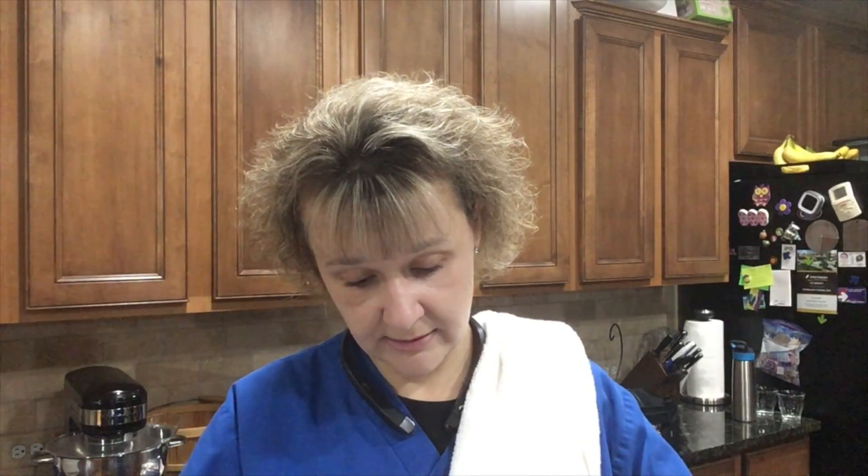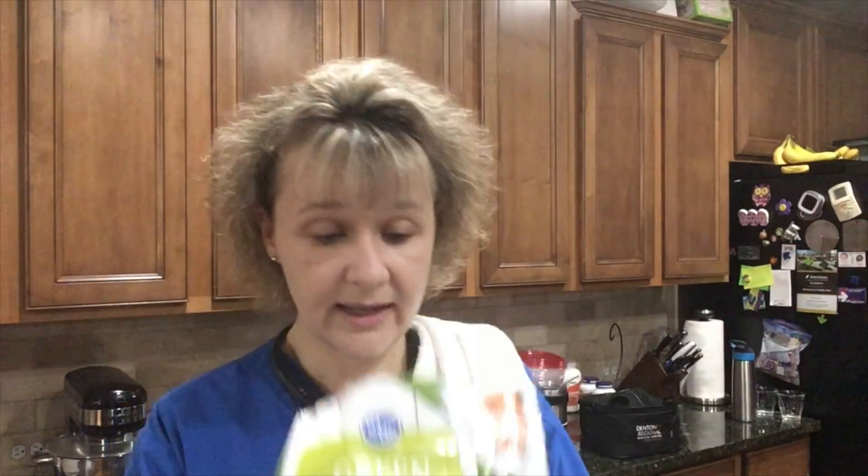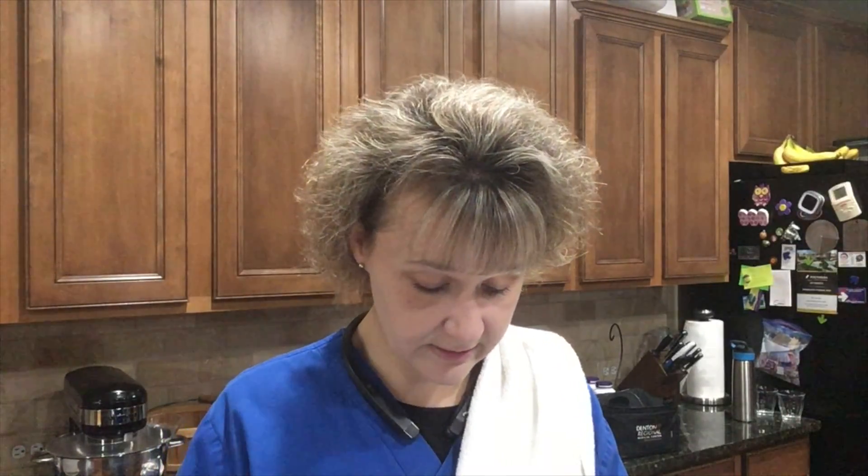I just dumped that can into my cooked onions and mashed them up in there. So I'm going to put the onion and mashed garbanzo beans into my pasta — that goes in there. And then you're supposed to put in one cup of green peas. I have probably about a cup in there, so I'm just going to use all the peas because I don't want to put that tiny little bit away.